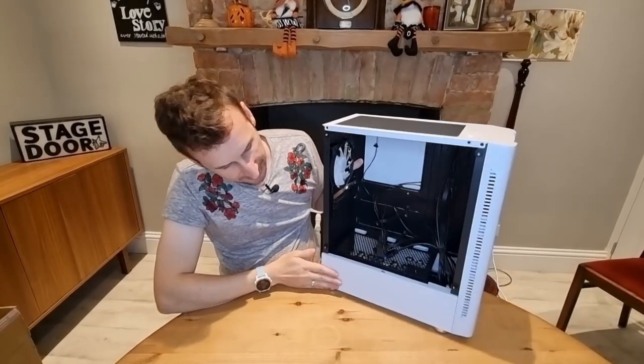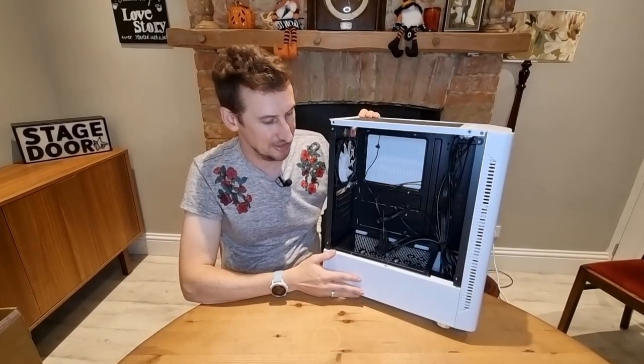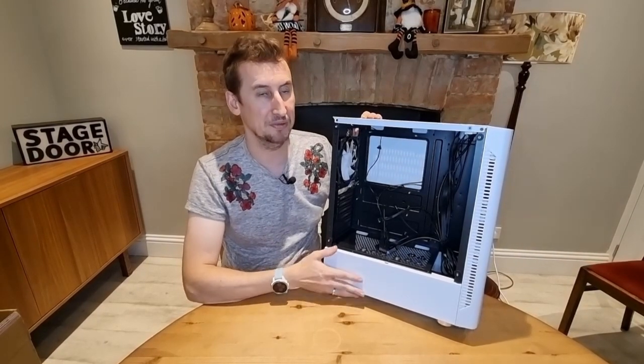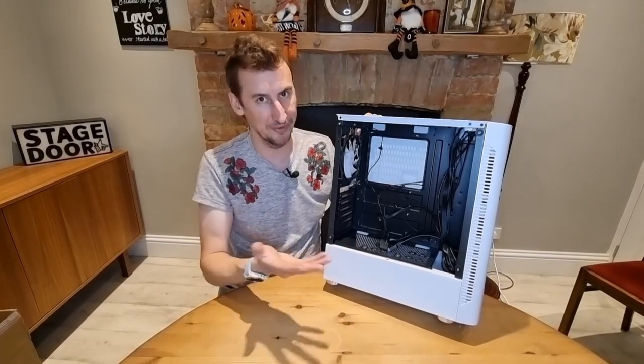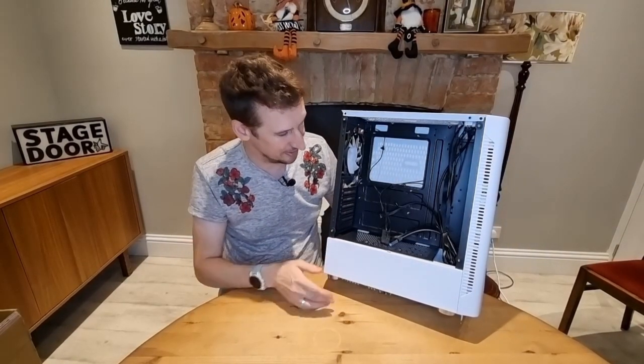I quite like having the PSU shroud down at the bottom here, because if you're doing a real budget PC build you're probably not buying a really expensive power supply. It might have a white label on the front and might not look that pretty. So yeah, I quite like that for a budget build — hiding the power supply. That's pretty cool.